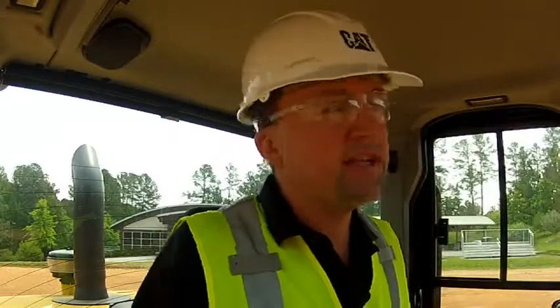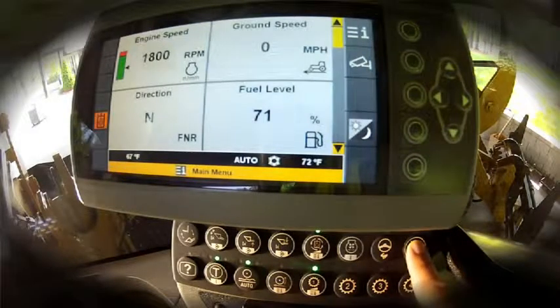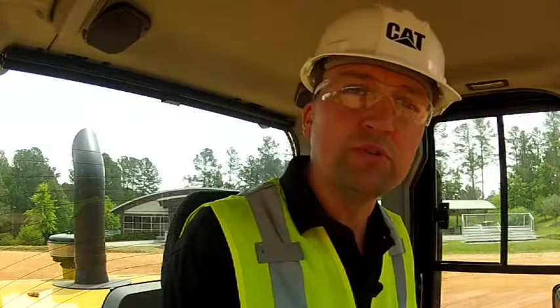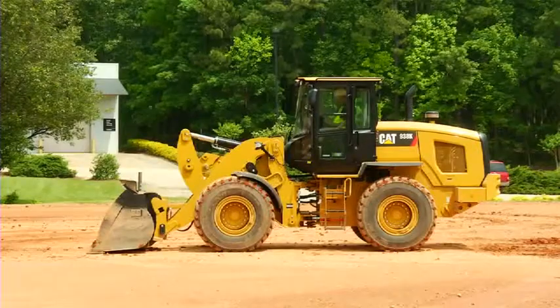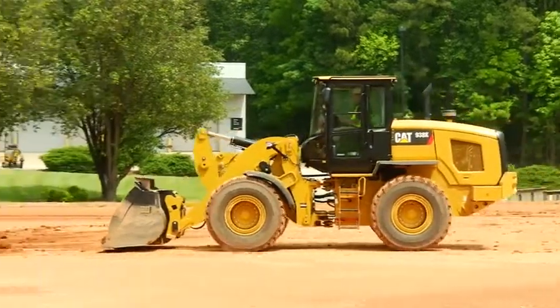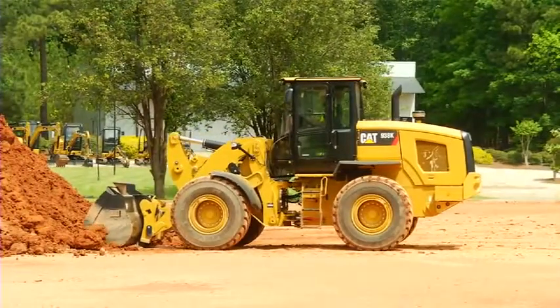Now that we've been introduced to the throttle lock feature of the K-Series Small Wheel Loaders, let's put it in an application. Here in a simulated truck loading cycle, I'm going to go ahead and lock the throttle at max RPM — 1800 revolutions per minute. A simple push will lock the throttle. Now I'm going to do some simulated truck loading, using my left pedal only to control ground speed while leaving that max RPM. As I approach the pile, I'm going to slow my ground speed and then control my wheel slip.